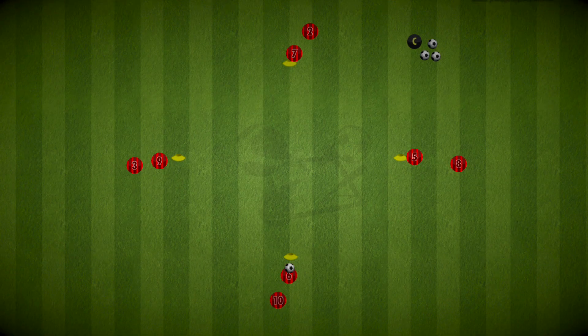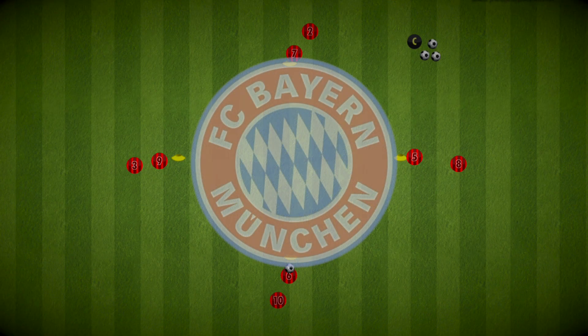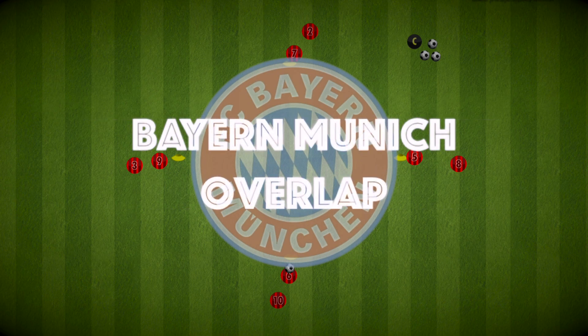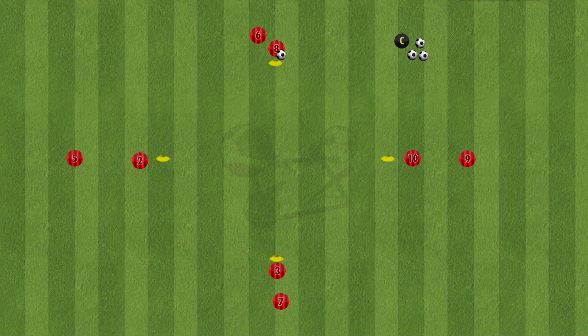Hi everyone, here is a simple passing drill taken from Bayern Munich that works on overlaps. Nothing fancy about the setup of this drill — a simple diamond with two players on each corner, the ball starting at the top.